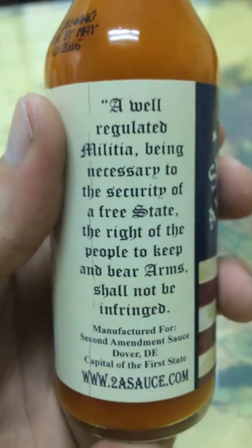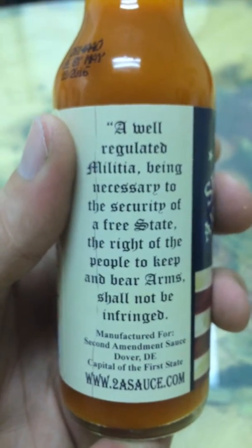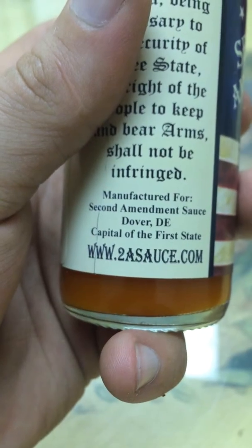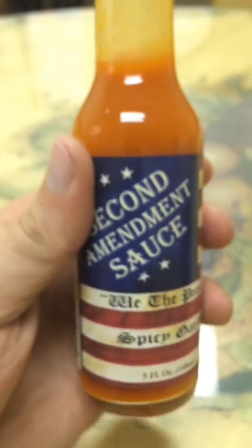There is the Second Amendment on it — always important, should know it by heart by now, guys. Go to 2asauce.com if you want to get some. It is out of Delaware.